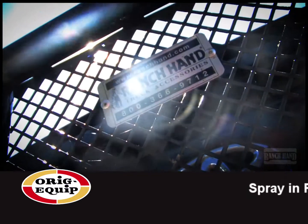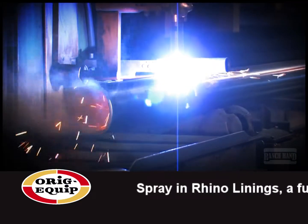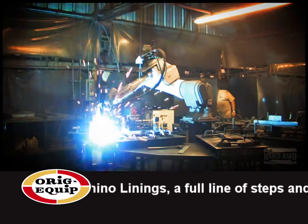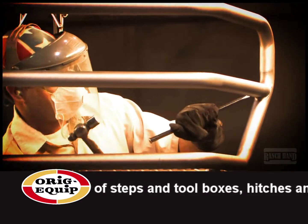There's a good reason why the Legend Series Grill Guard from Ranch Hand is the most popular heavy-duty grill guard on the market today. It's because perfect fit, strength, and aesthetics are designed into every grill guard they build. And every Ranch Hand grill guard is built right here in Texas.